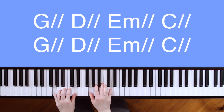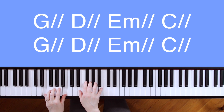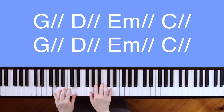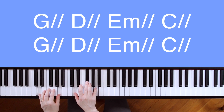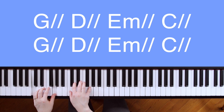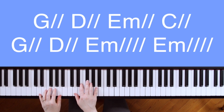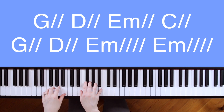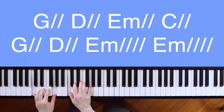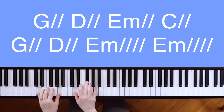For the bridge — G — my soul — D — rests in — E minor — him. C — The waves and wind — G — still know — D — his name — E minor — C. Then you repeat that: my soul — D — rests in — E minor — him — C — the waves and wind — G — still know — D — his name — E minor.